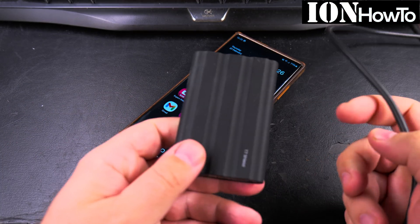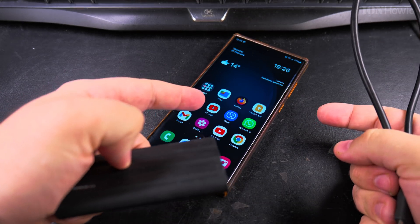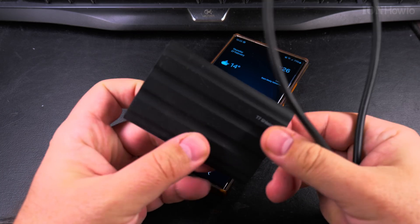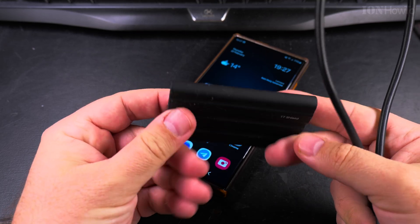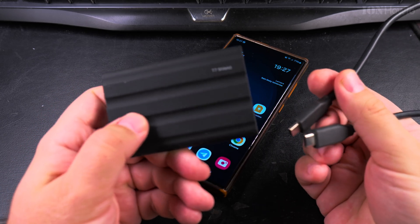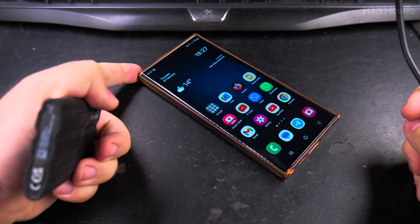In this video I show you how to backup your pictures and videos from your Samsung Galaxy Android phone right there to an external SSD, a portable SSD like the Samsung T7 Shield. Really fast USB-C, really high speed transfer.